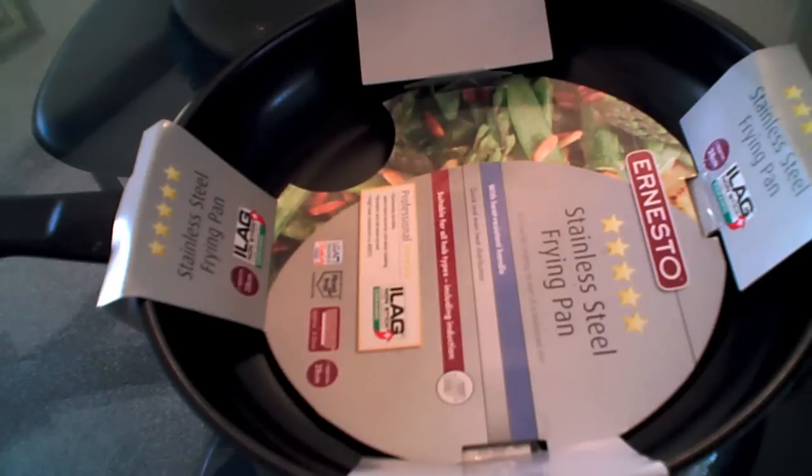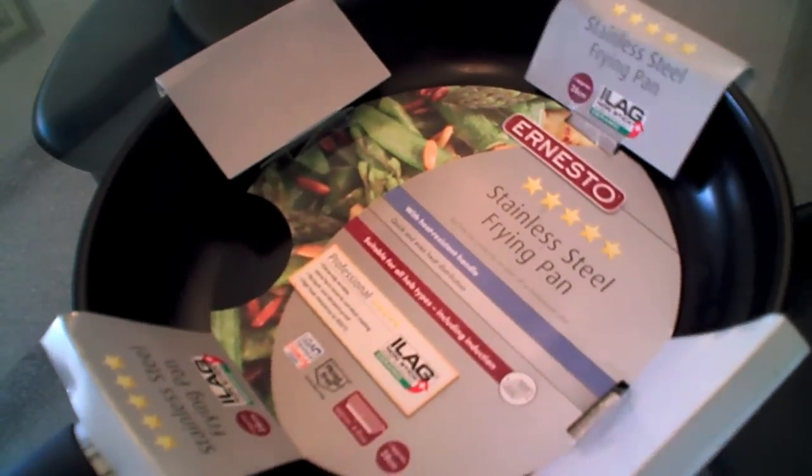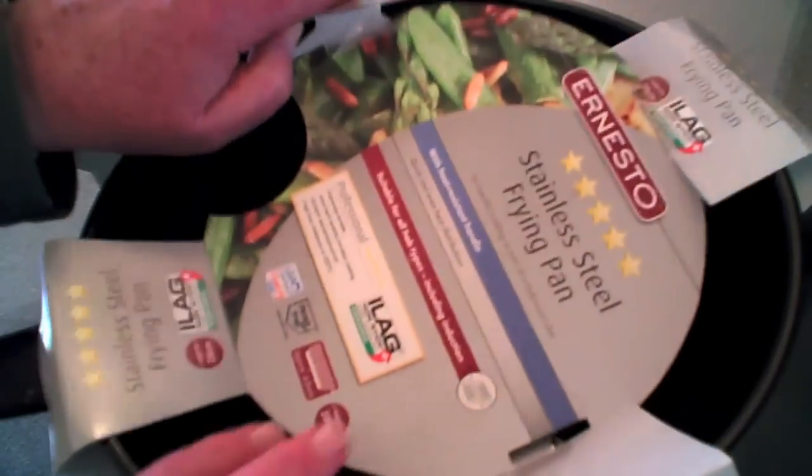Hi Internet, this is Graham from the product review help website, and today we're having a look at this Ernesto stainless steel frying pan. It's a good size — 28 centimeters in diameter — so that's a good size frying pan for cooking.